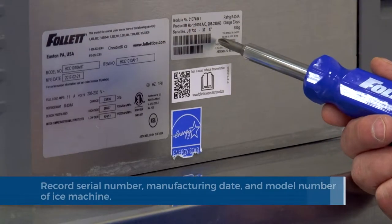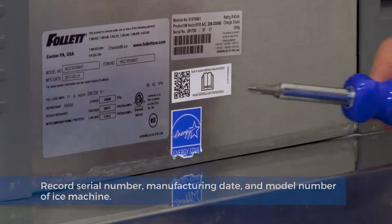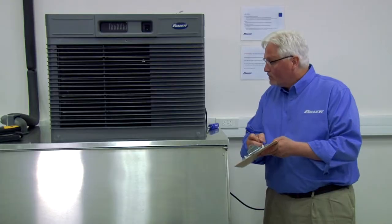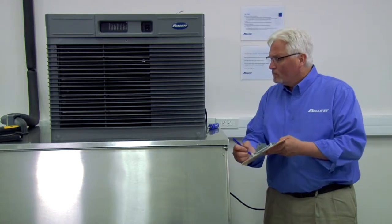Record the serial number, the manufacturing date, and the model number of the ICE machine. Complete both the customer information and the installer information portion of the checklist. These sections must be completed fully.